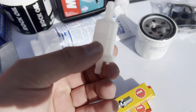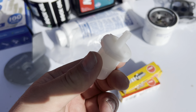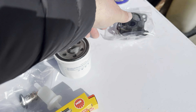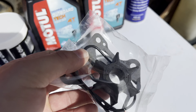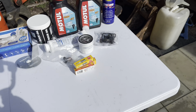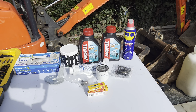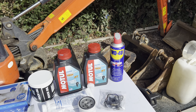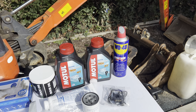We've got gear oil, we've got engine oil, we've got three new spark plugs, a new thermostat, a new fuel filter, a new oil filter, and in this little packet we've got the new impeller and a gasket set. Hopefully we've got everything we need to do this service. I've also got a tin of WD-40 just in case we come across any stubborn bolts.